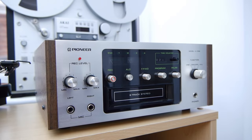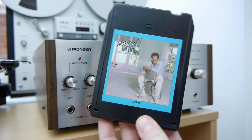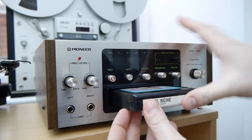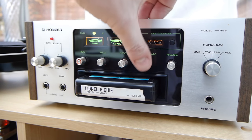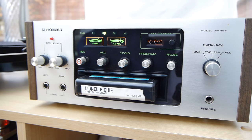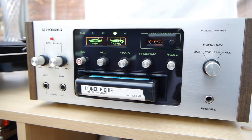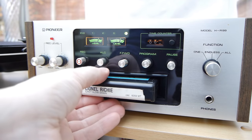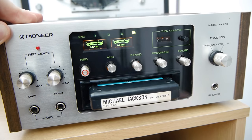I've plugged the 8-track into my amp. I'm playing back Lionel Richie's 'Can't Slow Down' from 1983 — the most recent 8-track album I've got. I have to talk over the music a little to avoid YouTube content matching. But as far as I'm concerned it works fine — I can jump between programs and it sounds pretty good. Now let's put Michael Jackson in there and have a listen.